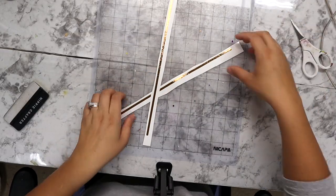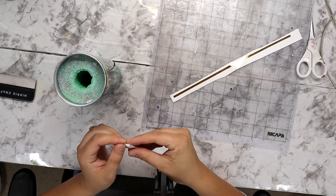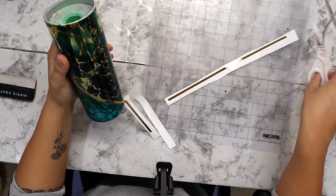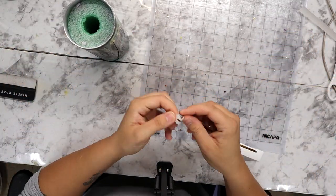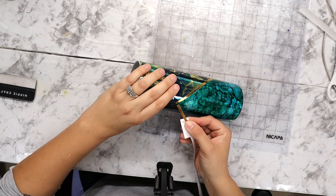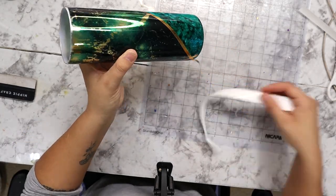I now have one coat of epoxy on this tumbler — it's cured and ready to move on. This is gold textured vinyl that I got from Amazon. I cut the strips 11 inches long and 0.16 inches wide. I'm just lining that separation between the vinyl and the alcohol ink to add that little bit of detail, and I think the pop of gold there looks really really nice.